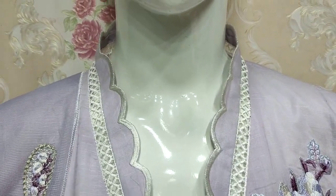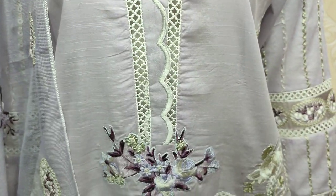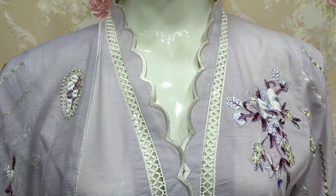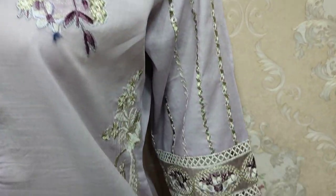This is a stitching style. Embroidered front with the leather. Embroidered sleeves.